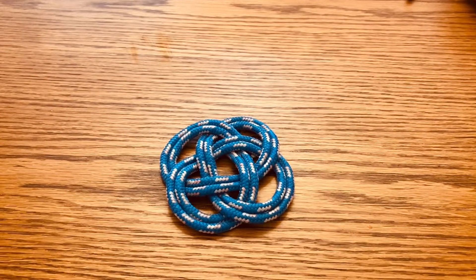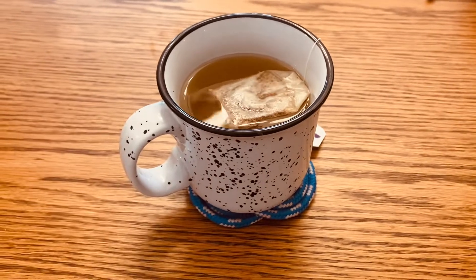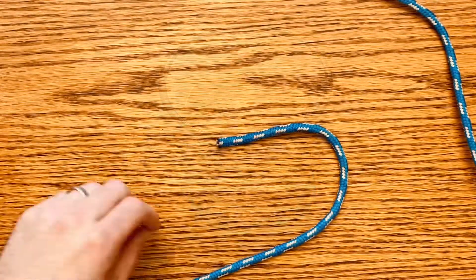How to make the Carrick Bend Rope Coaster. You're going to want to start with about five feet of rope.